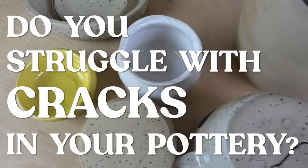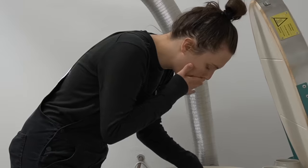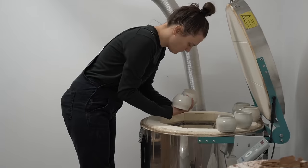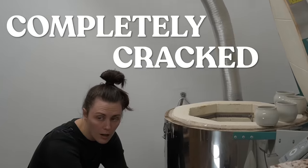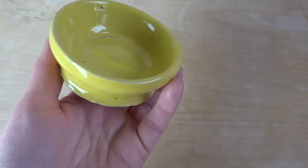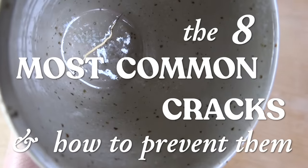Do you struggle with cracks in your pottery? Nothing is more disappointing than spending hours and hours working on a whole kiln load of work only to find out that 50% of your pottery is completely cracked. Today we are going to talk about the eight most common cracks and exactly how to prevent them.